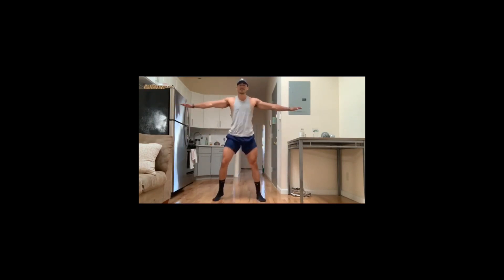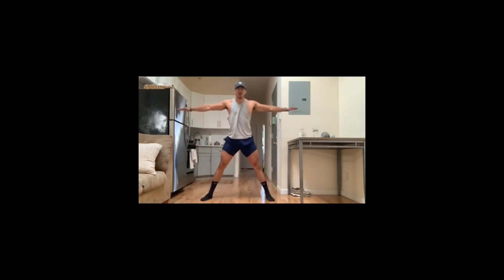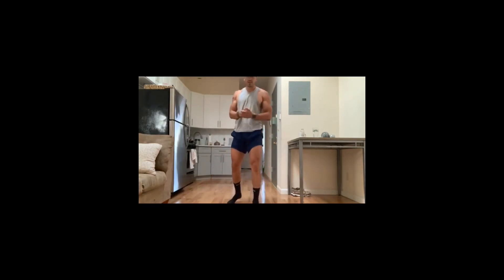And finally, your alternating toe touches — just work your hamstring out, stretch it out. All right guys, so that's four rounds: 30 seconds of jumping jacks, 30 seconds of inchworms, 30 seconds of side lunges, and 30 seconds of alternating toe touches.